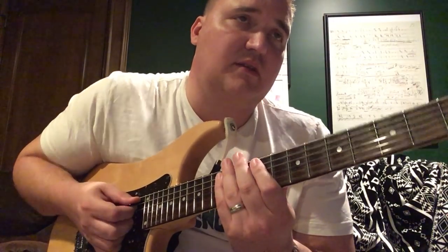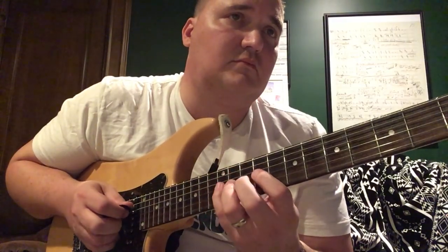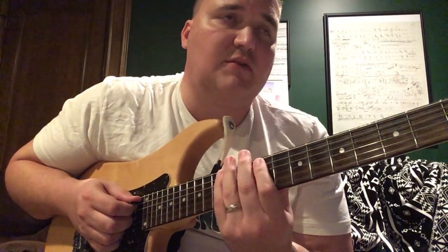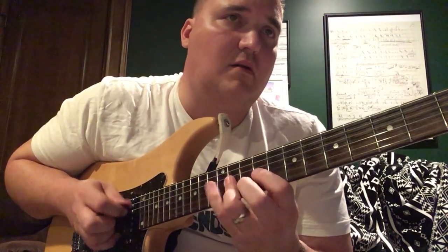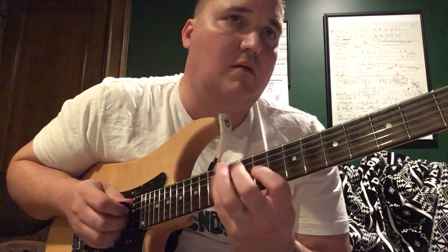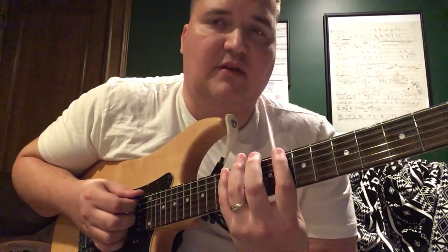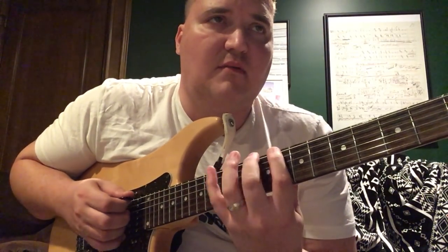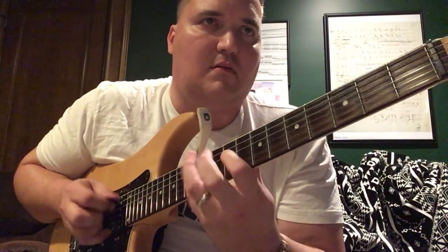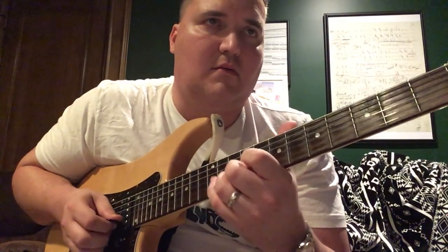Let's take it slowly one more time, then fast. That lick can be used over E minor or A minor — so use it!